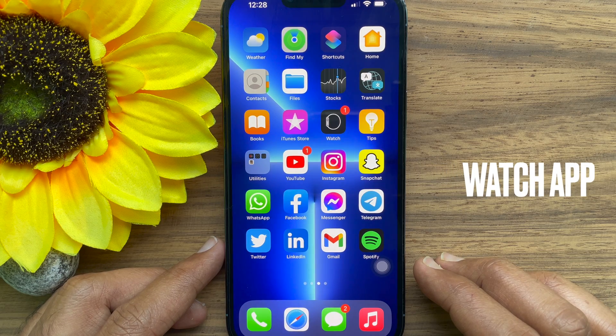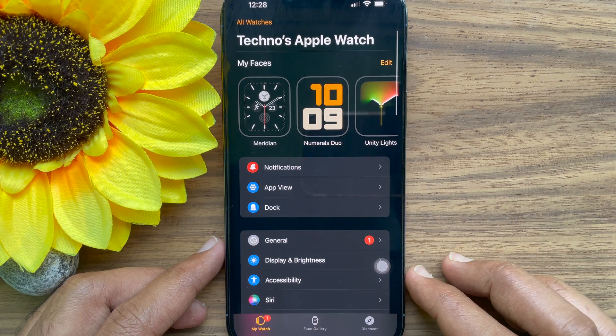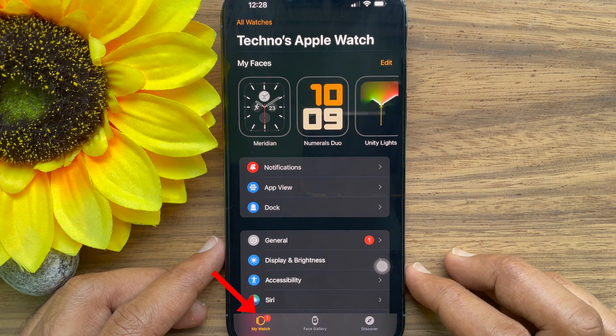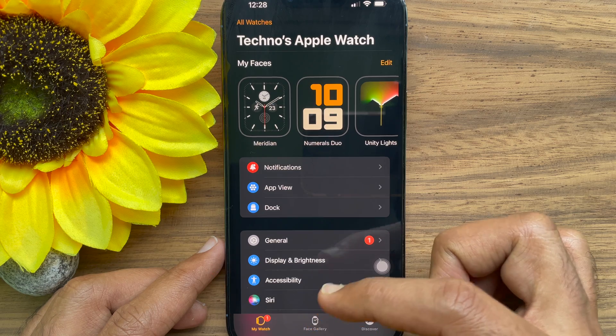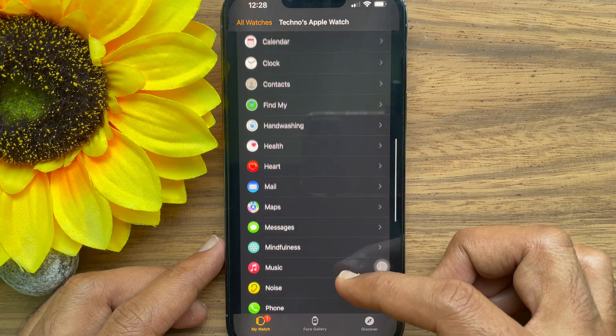First, open the Watch app on your iPhone. Tap the My Watch tab on the bottom left. Then scroll down and tap Sleep.